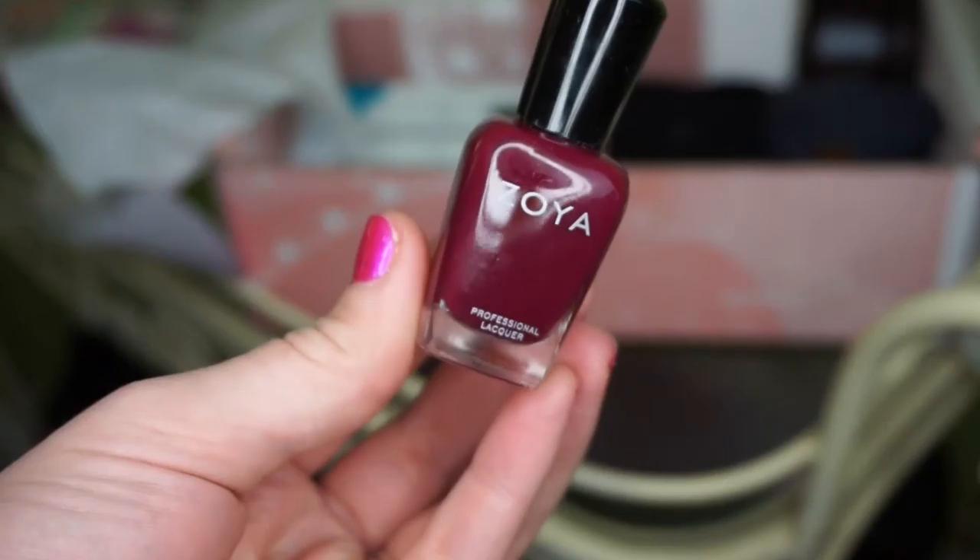The next thing here is a nail polish by Zoya. This is actually one of my favorite colors — a maroonish color. It's retailed at $9. This is super cute, perfect for the holidays or, in my opinion, any season. I think I'm going to paint my nails that color next time.